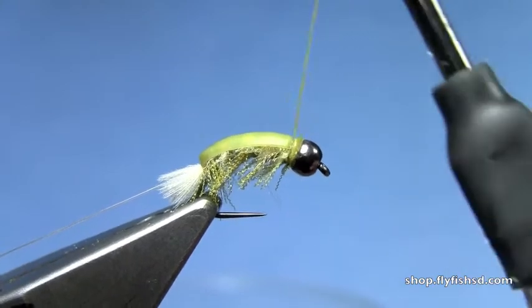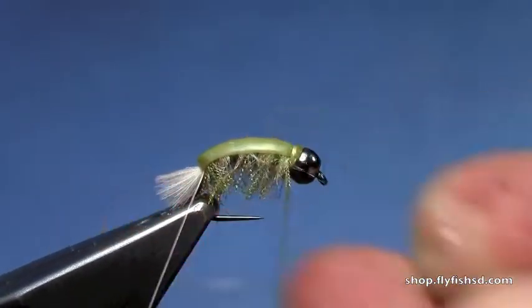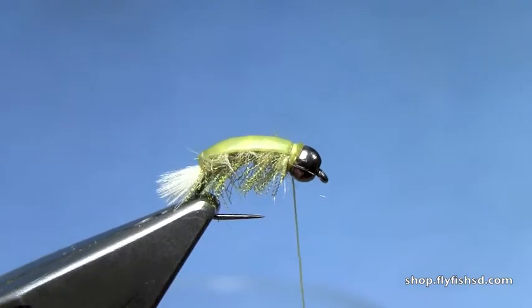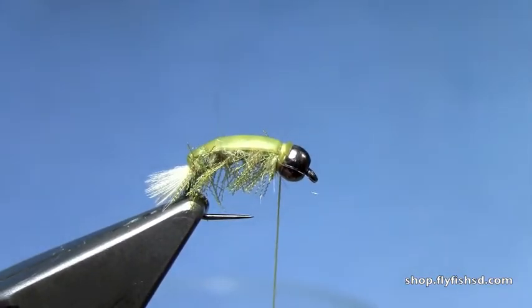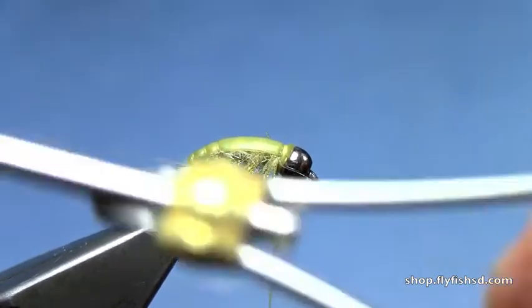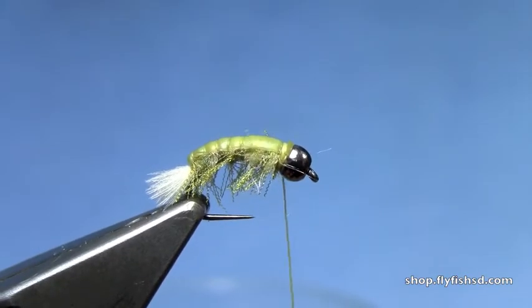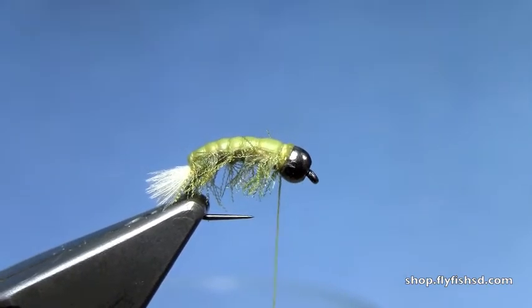I sometimes will fold it back and put a couple wraps in front of the material and then stretch it. Trim it out. Now fluff up those gills and legs one more time, then we can wrap our ribbing. Kind of weave it through so you don't crush down those legs and gills that you worked so hard to get. As you work to the front, you can spread those ribs out a little bit more so they're not as close together.